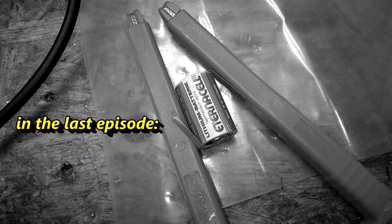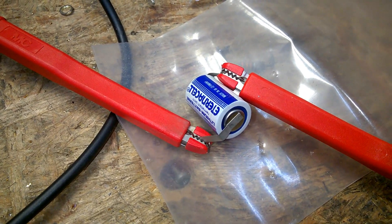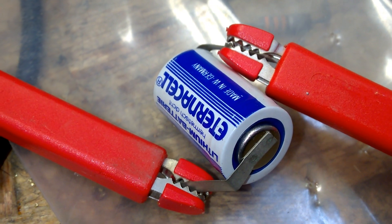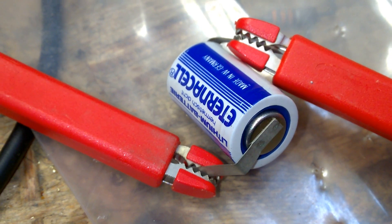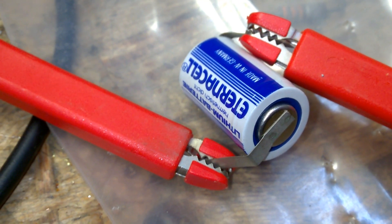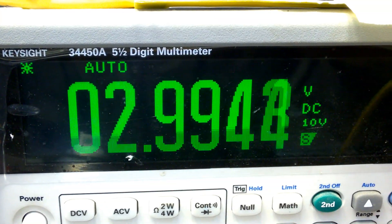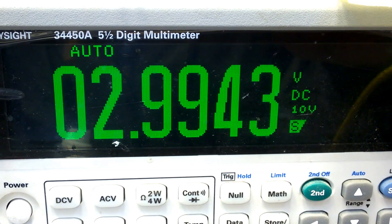So, what would you guess? Does it still work or not? Welcome back! In the last episode, we had a look at this old battery. It is made in Western Germany, so it is at least from 1989 or even older. And guess what? It still has 3 volts. That's unbelievable!